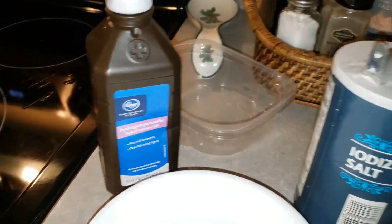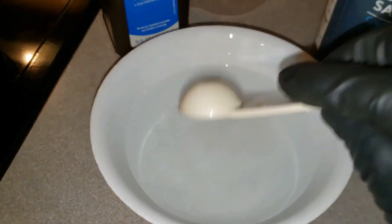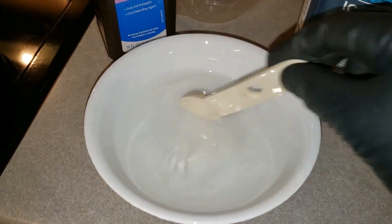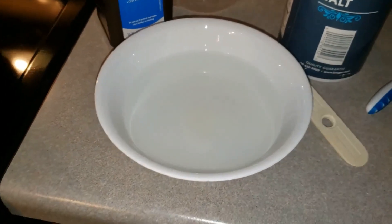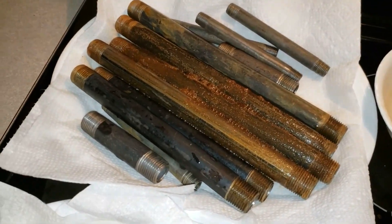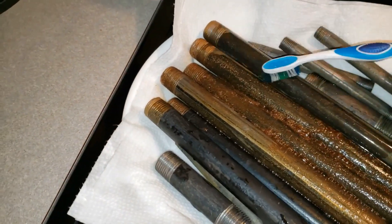Now I'm mixing up my hydrogen peroxide and salt solution. I got 1 cup of hydrogen peroxide and about 2 teaspoons of salt. You don't need a whole lot of salt and it's not that critical — it just helps the electrons flow during the corrosion. Alright, here's my solution. It's already acting on the iron pipe. It's a pretty quick process.